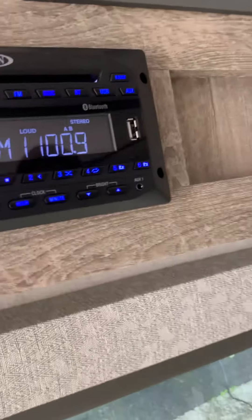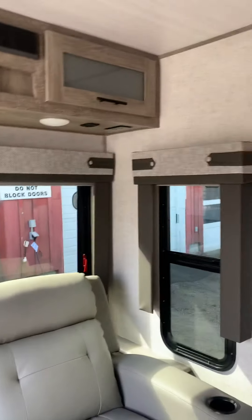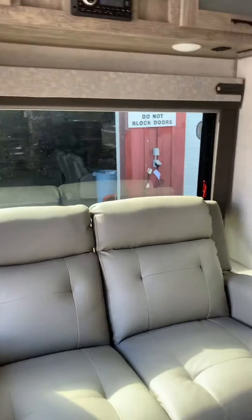Stereo — power on, it's over here. I believe this is also a CD and DVD player. It plays onto the TV and you have a USB port with it also.